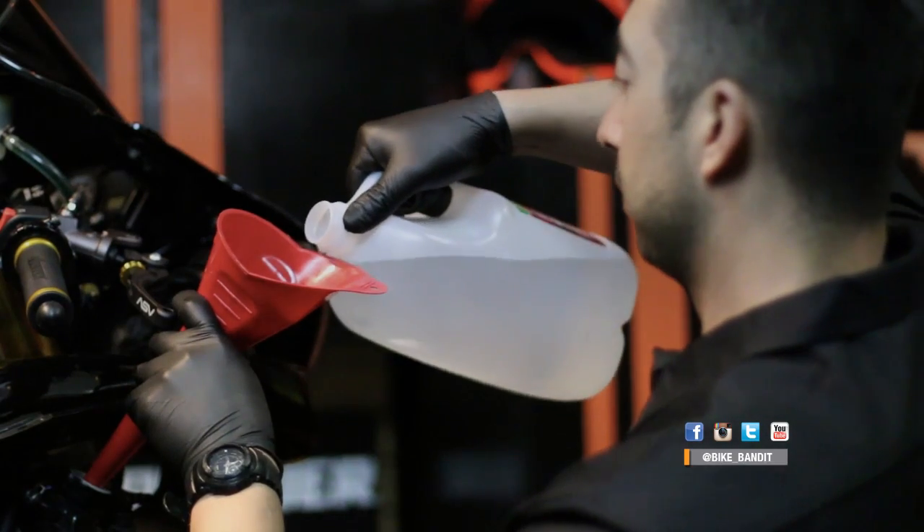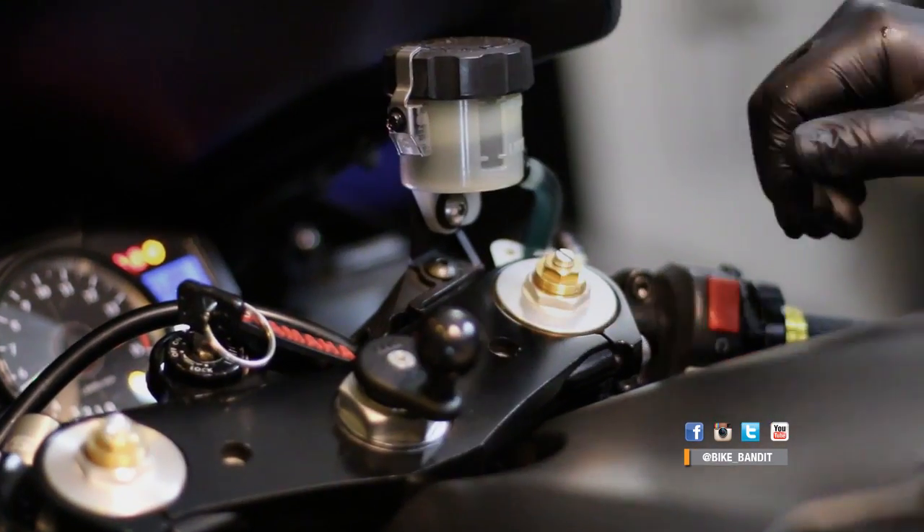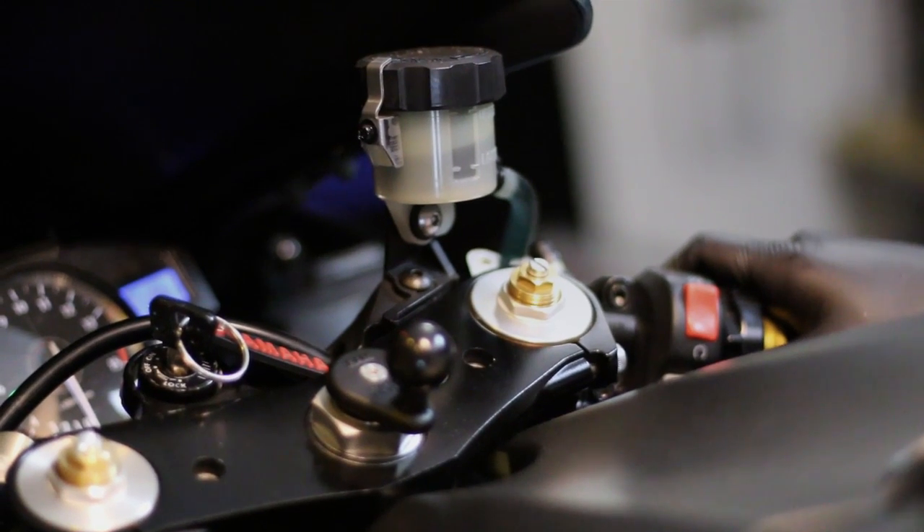Now we need to flush out the flushing agent — or if you skipped that step, get straight to flushing the system. For this job we'll just use good old distilled water. Just fill your system with the water and do the same thing: run the bike until the thermostat opens up and the fan kicks on, cycling clean water throughout the system. Let it run for a few minutes and then kill it and let it cool completely again.